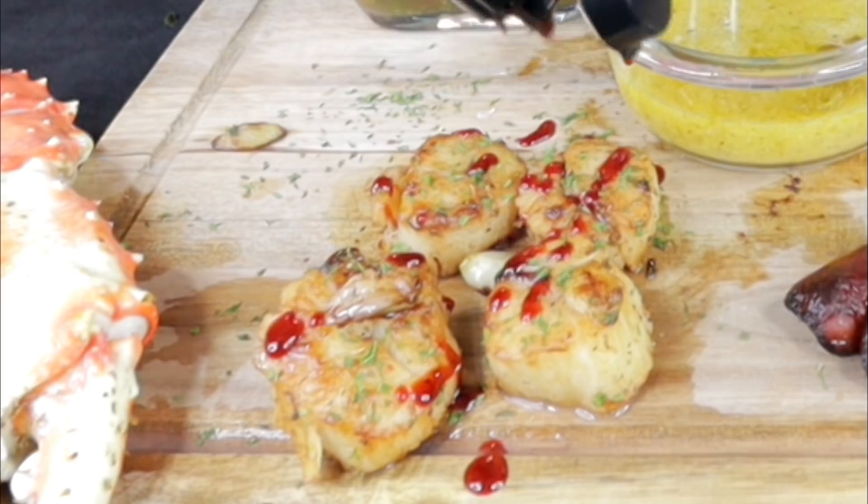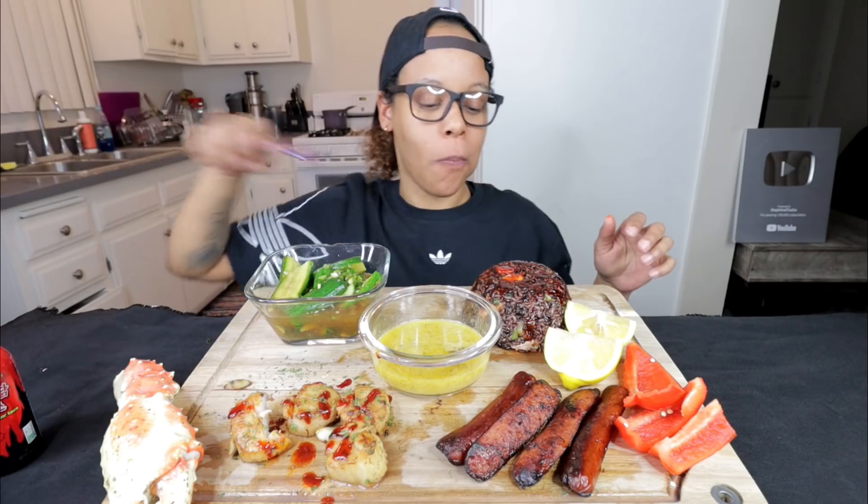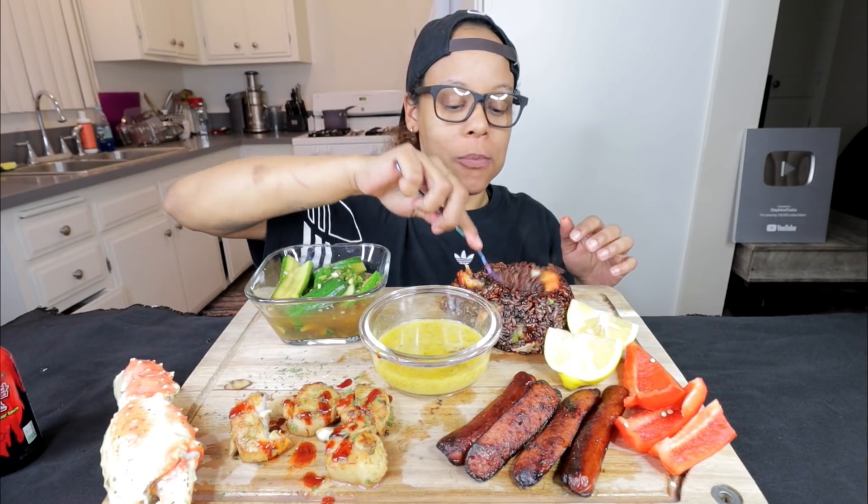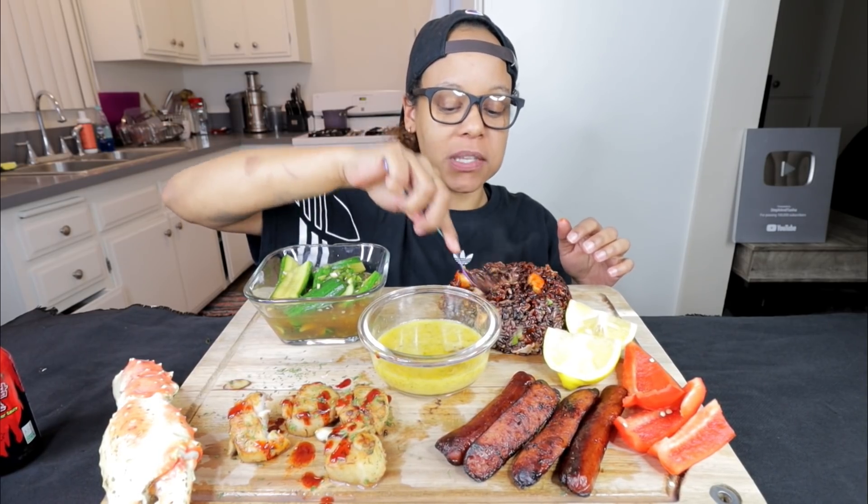Barely have any left. I'm just going to start with a scallop. Delicious. I've actually never had brown rice before, y'all. It just tastes a little different, but it's still good.